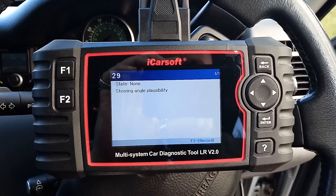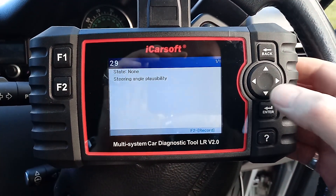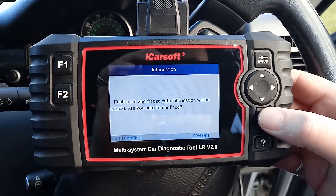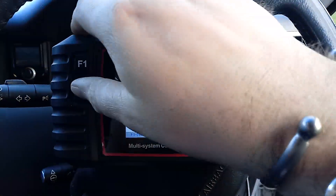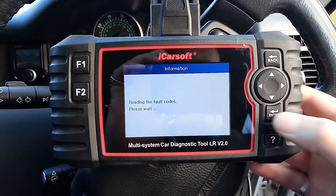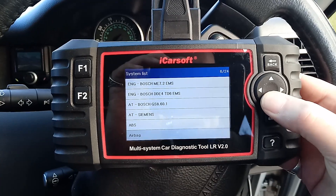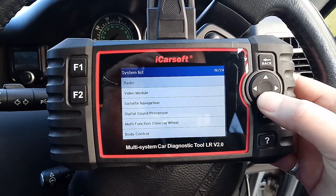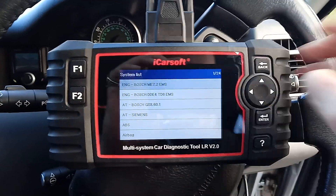Steering angle plausibility — oh, steering angle plausibility. Could be the steering angle sensor getting a bit worn. Let's go back, clear the fault memory — are you sure you want to erase? F2 to confirm. Erase operation done. Back — let's have a look. No faults found. Is there a separate steering angle sensor? No, there isn't — it's all tied in through the ABS system.